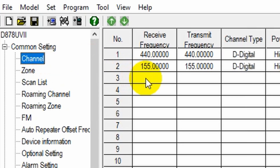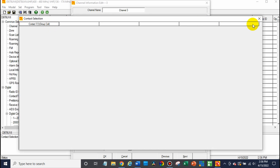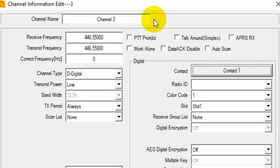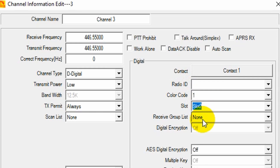Go to your channel and create one here. For the hotspot, type in the frequency we set — in this case 446.550. Make sure you include the punctuation. Transmit power should be set to low for the SkyBridge. Select your contact — whatever talk group you want — and you'll do this for each channel. You'll create a new channel for each talk group in the SkyBridge. Your color code is going to be set to 1, and the time slot is going to be set to 2 for the SkyBridge. Then give your channel a name — usually just the name of your talk group.